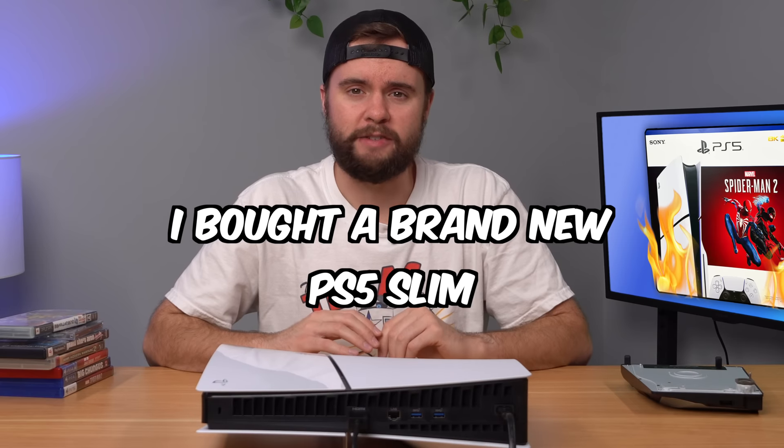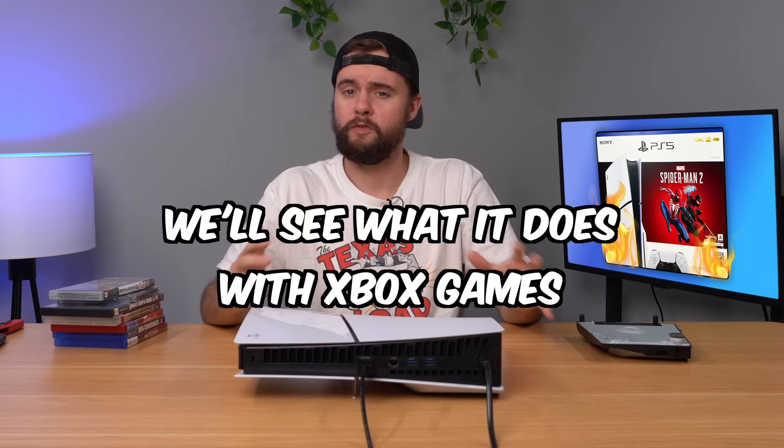I bought a brand new PS5 Slim, and in this video we're going to see what happens when you put a foreign disk in it, what happens when you swap disk drives, and we're just going to do some other random experiments.